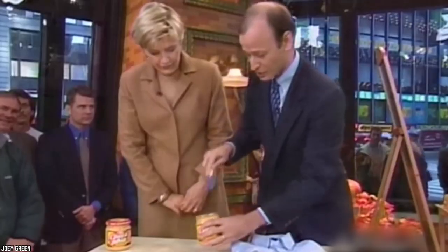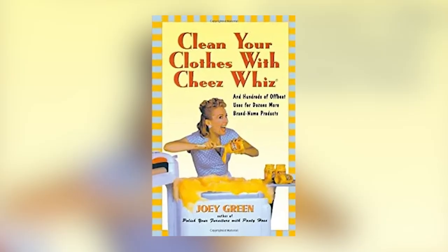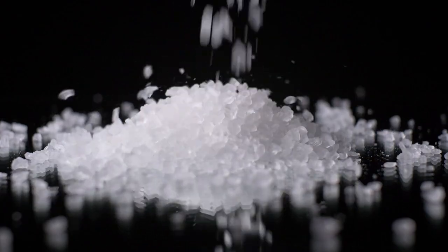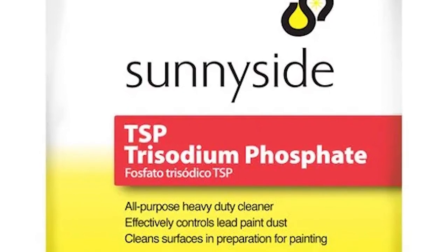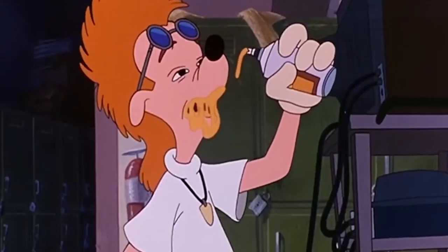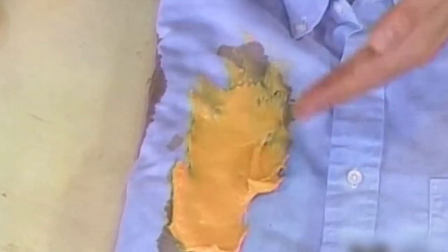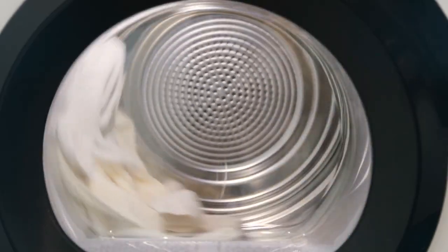You can actually use Cheez Whiz to get stains out of your clothes. Apparently you can use Cheez Whiz as a stain remover, because it has trisodium phosphate in it. Trisodium phosphate is a popular cleaning product, but don't worry — it's also approved by the FDA as a food additive. So if you're not interested in eating Cheez Whiz on your food, try using it as a cleaning product. Just apply it, let it sit for about 10 minutes, then throw it in the washing machine.